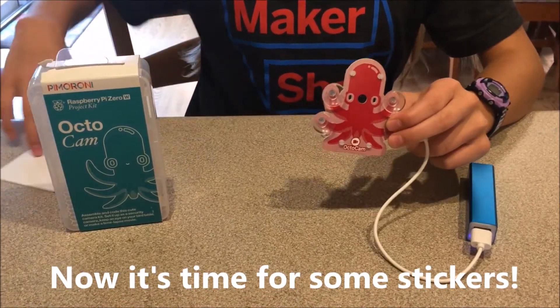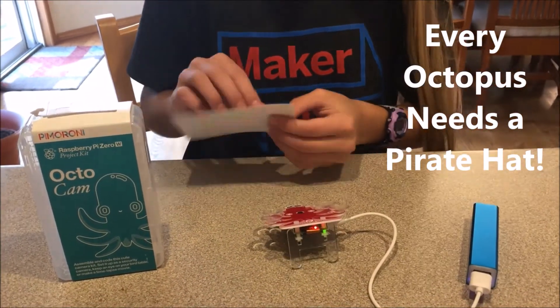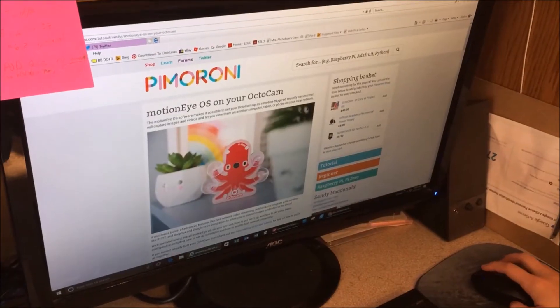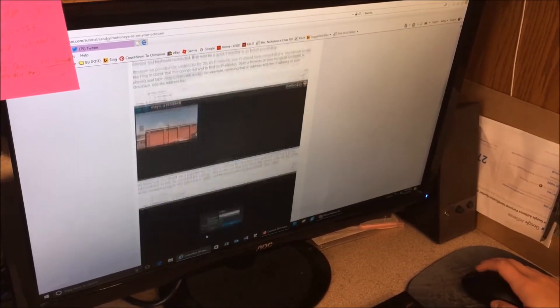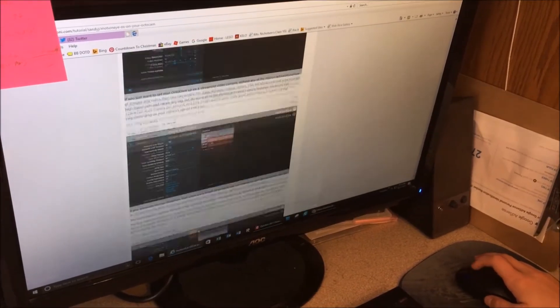Now it's time for some stickers! By following the tutorial online, I was able to download the operating system and the software needed to install it onto the microSD card. Then I inserted the microSD card into the Raspberry Pi.